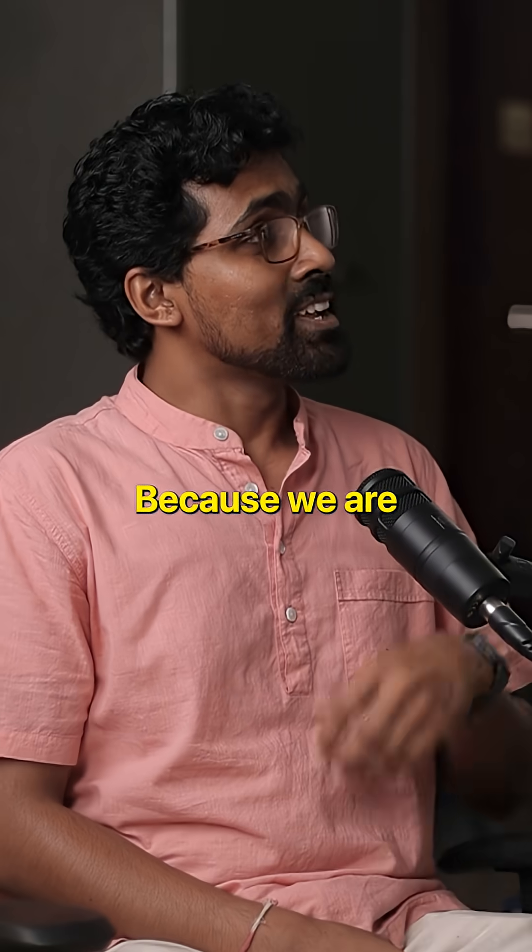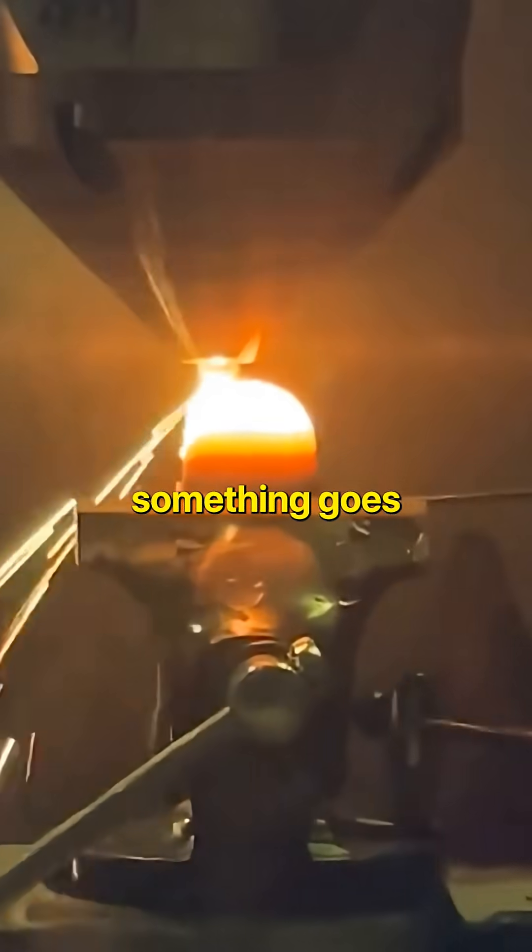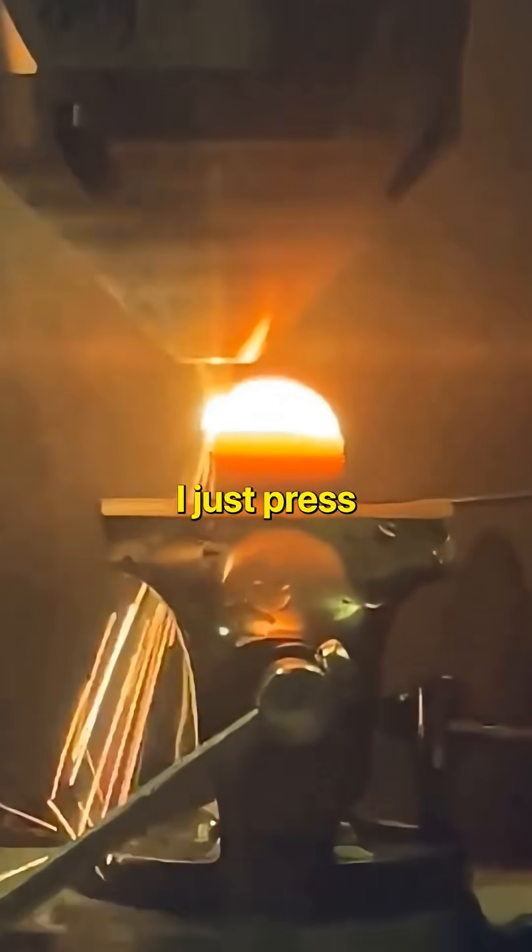Why is this emergency knob here? Because we are working with a laser. If something goes wrong while printing, I just press the emergency.